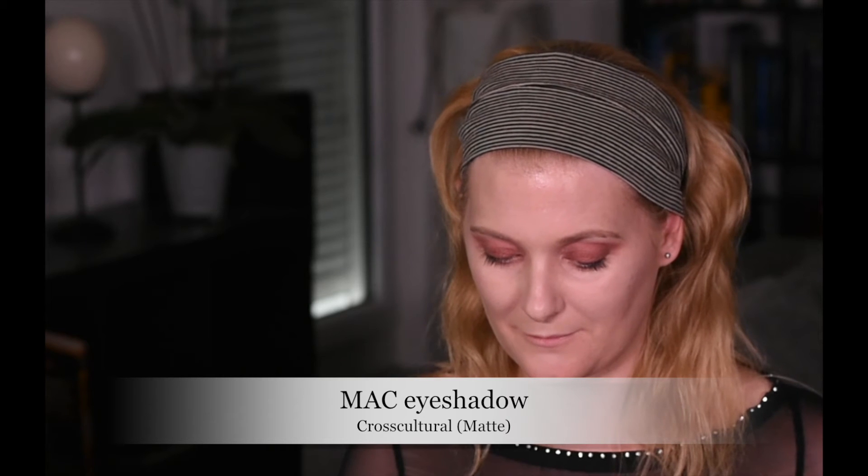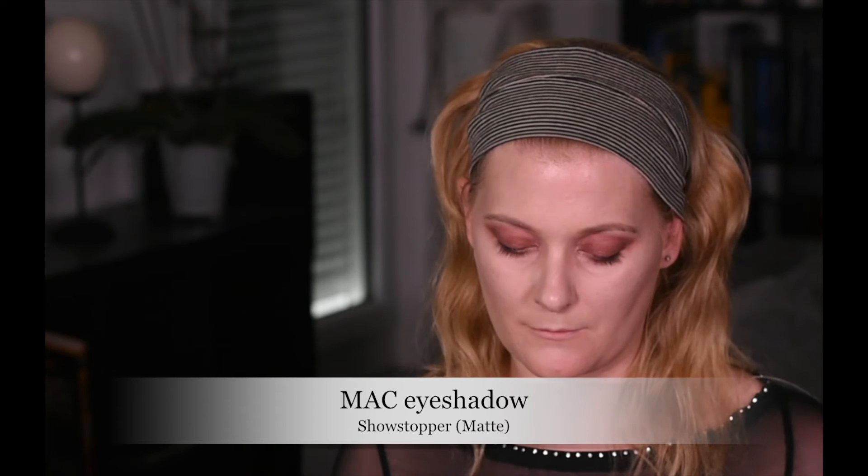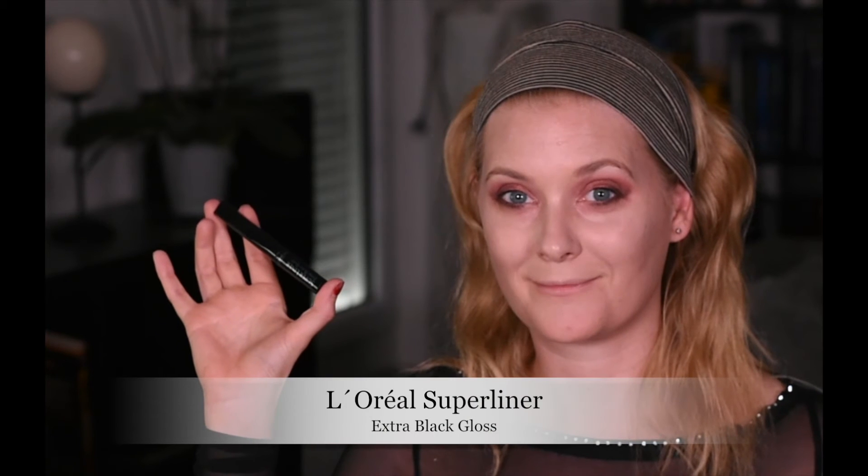Again, Cross-Cultural — just a brown eyeshadow — goes underneath the eyes to tie everything together. I use it to line my lower lash line, take it pretty much to the inner corner, and up to my temples to deepen the wing. And to make that even more sultry, I'm using Showstopper, which is a very dark matte brown, and that goes up against my temple.